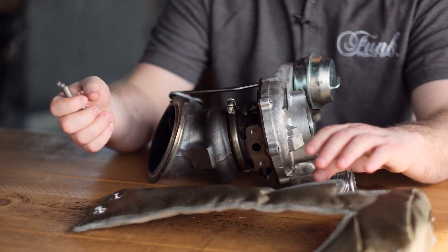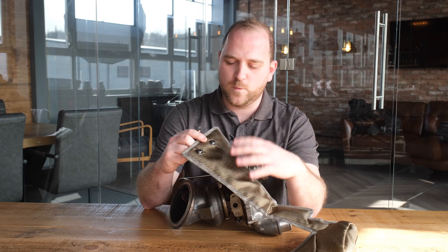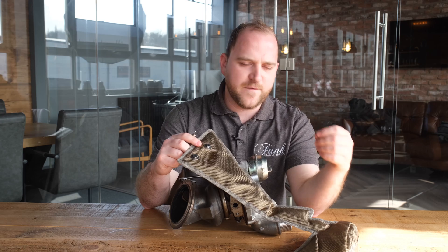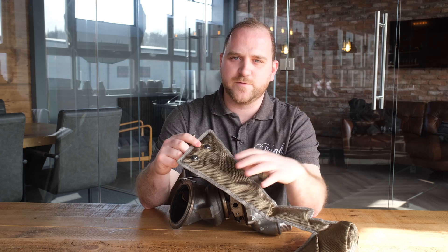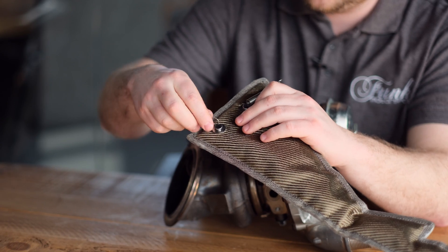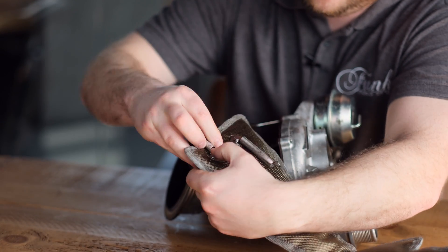First up, you're going to find your two springs and locate the hardest to reach anchor points, which are these two here on the blanket. We always try to fit them first because it makes it easier to grab them later, as opposed to trying to get into the depths of your engine bay. Fit those nice and simple — just like that one there, and the second one in the same way.